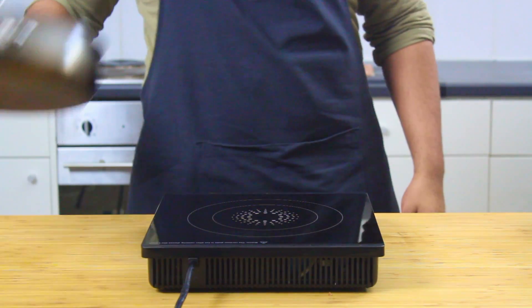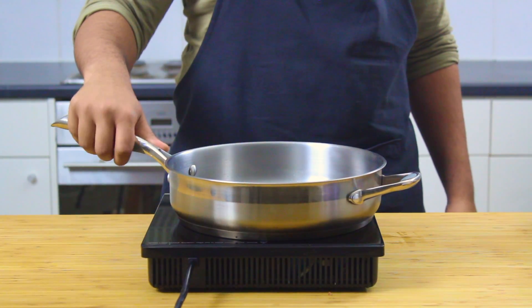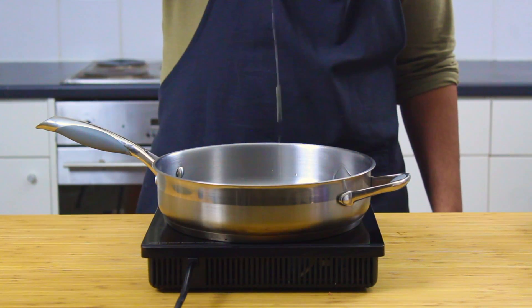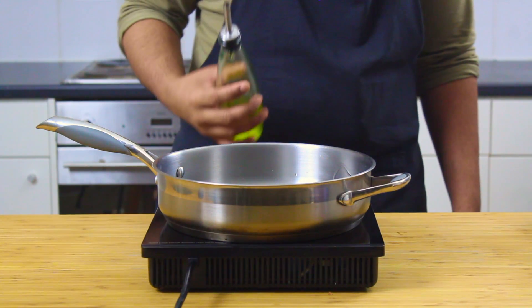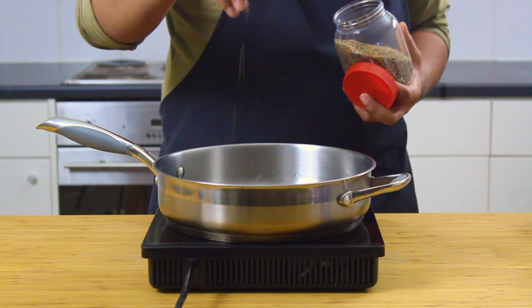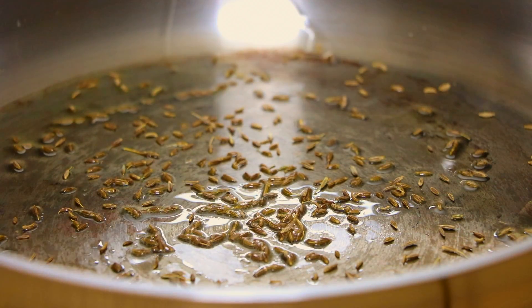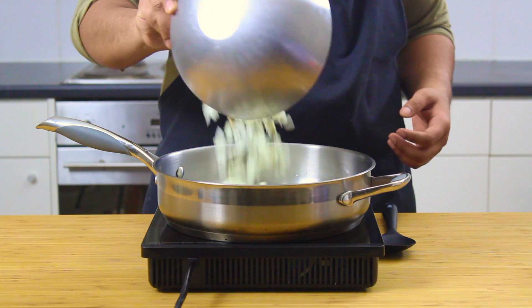Now grab yourself a large pan with high walls — also known as a pot — and get some oil in there, vegetable or olive, about two tablespoons worth. Once that's reached a medium heat, pinch in some whole cumin, about a tablespoon's worth, and let it roast off until it becomes nice and fragrant before adding in your chopped onion.